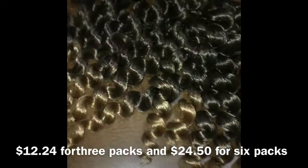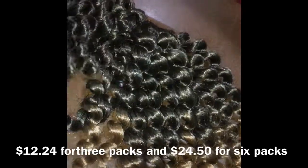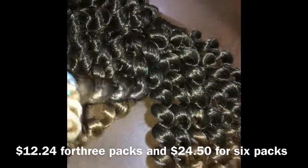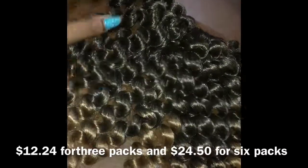So yeah, these have 20 curls, and I got 5 packs. I would probably break one into 2 or 3 strands and keep doing that for all 5 packs.